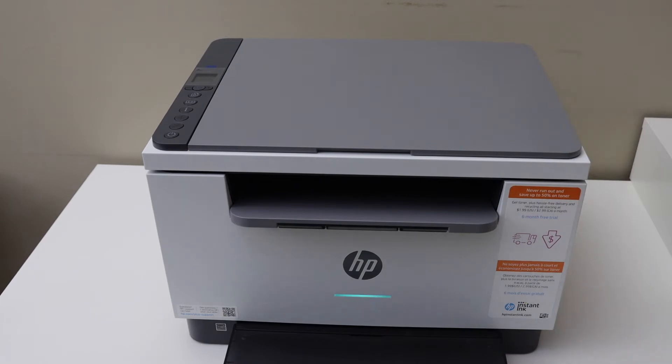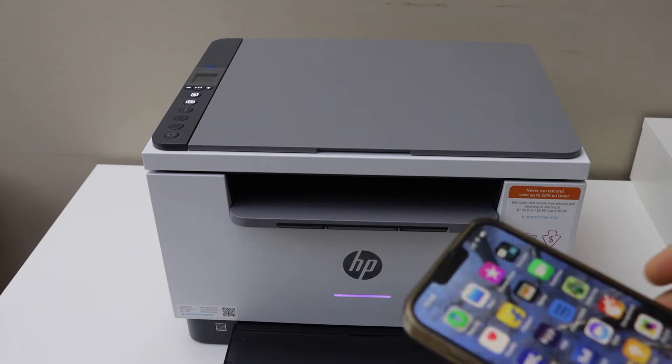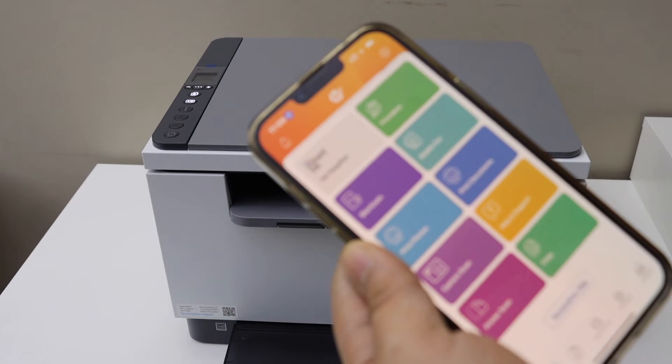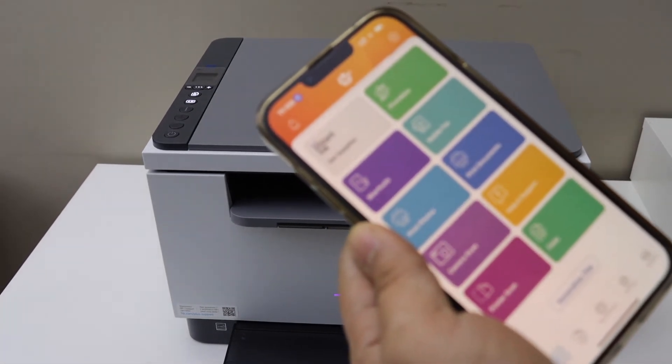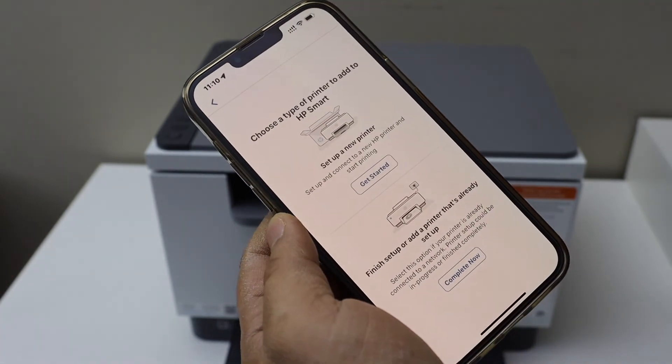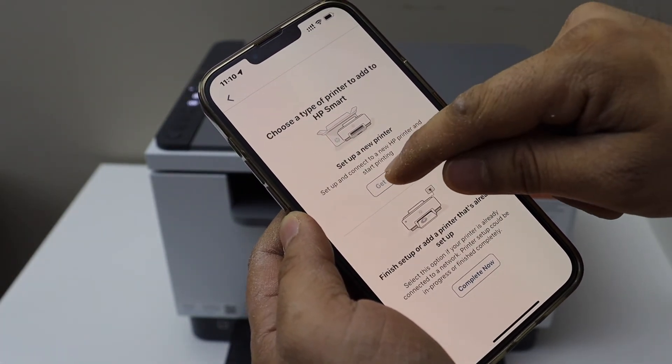Now we have to do the setup of the printer. So go to your device — for example, I am going to use my iPhone — and open the HP Smart app. You can download this app from the app store. Click on the plus button on the top. Select 'Setup a new printer', then get started.